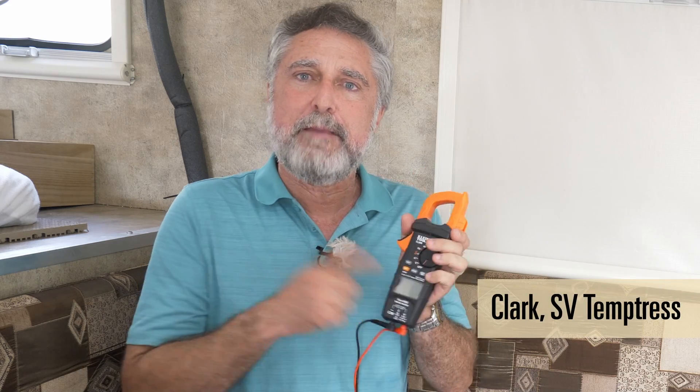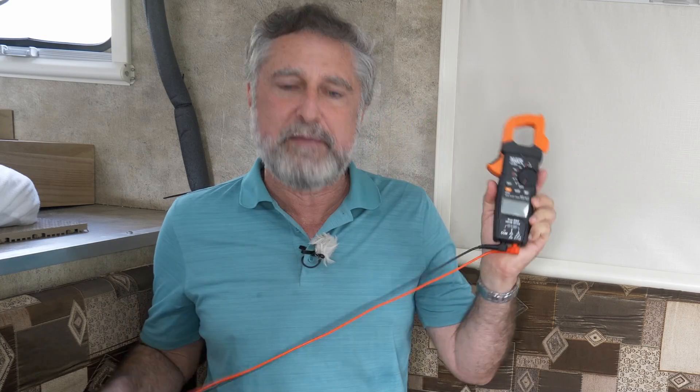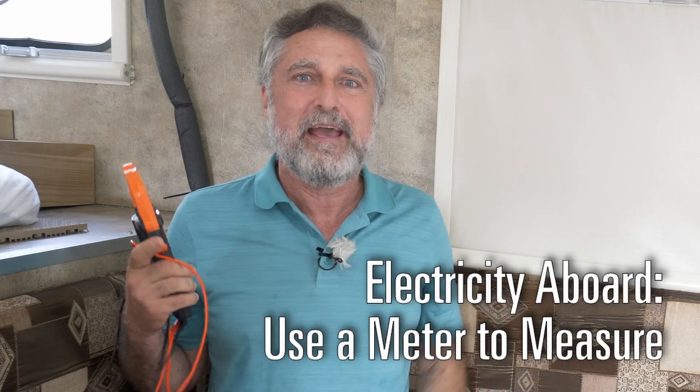Hi, I'm Clark Contemptress. This is the second part of my meter sub-series of my electrical series. Today we're going to actually do a little lab — we're going to use this meter and another meter to do interesting things.